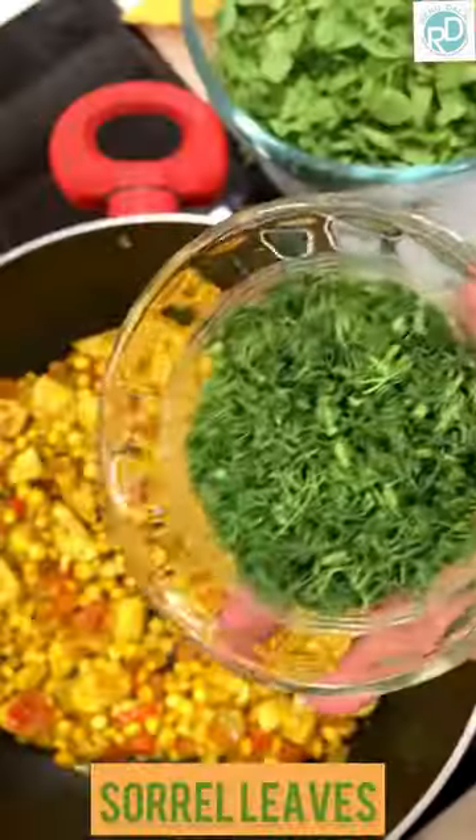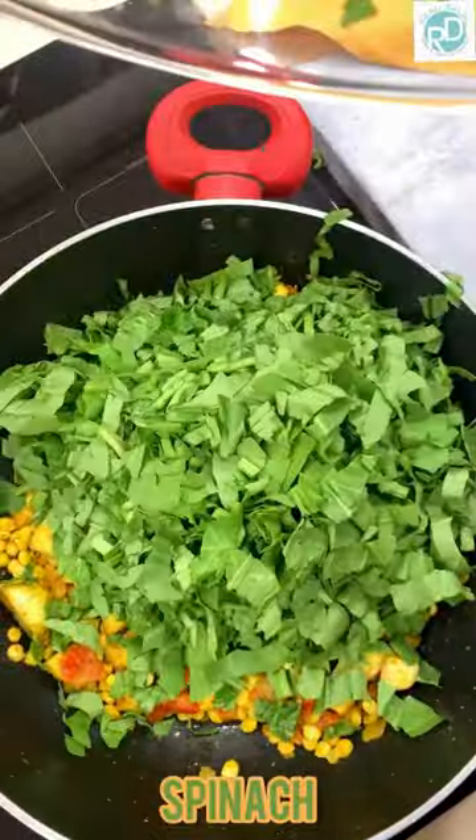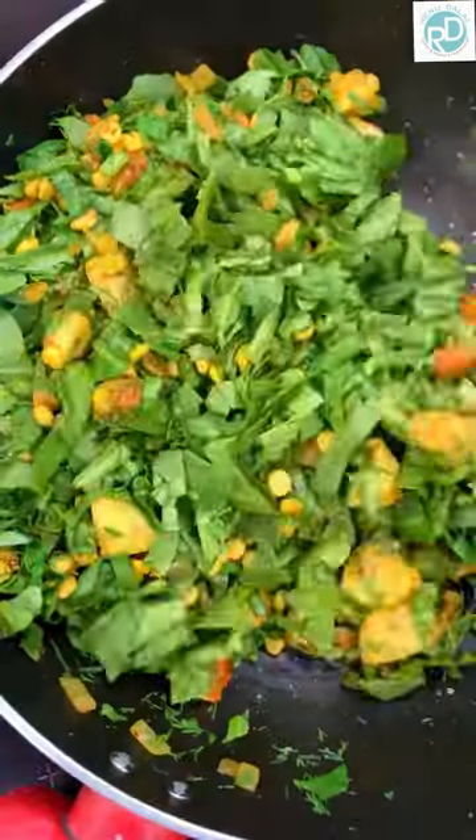We are going to sauté the whole mixture. We are going to add some sorrel leaves — this is called khatta bhaji — and we are going to have spinach. Add chilli powder also.